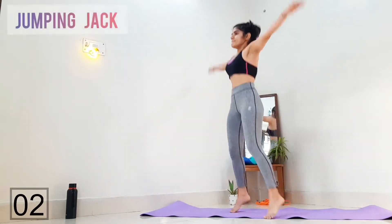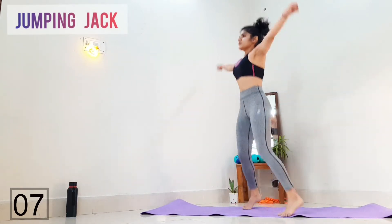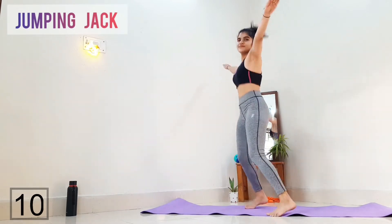Today we are starting with jumping jacks. Our aim here is to increase our heart rate — the more the heart rate increases, the more calories the body will burn. So keep on jumping.